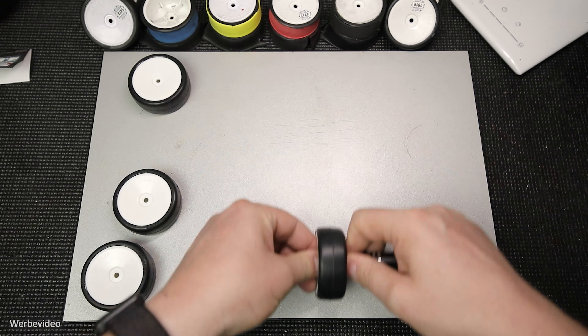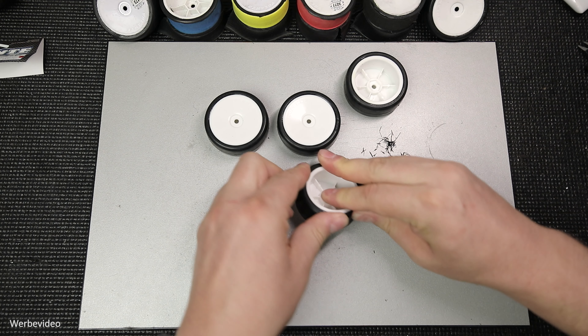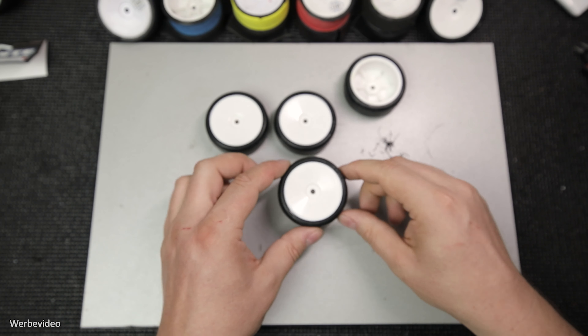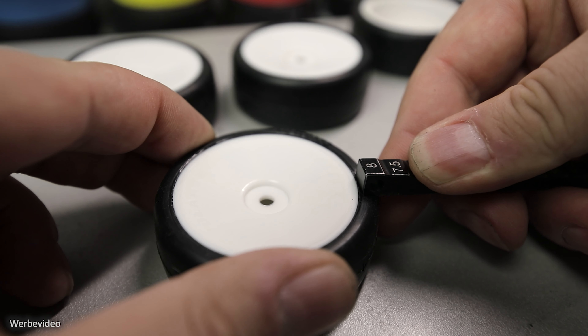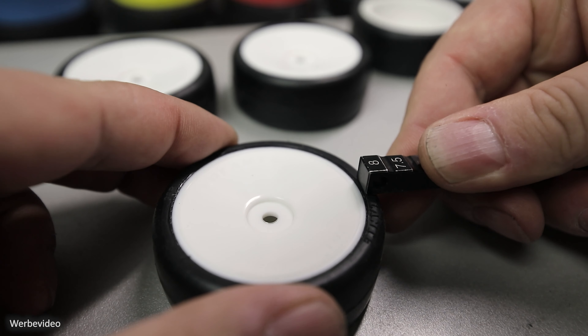Jetzt kommt ein Schritt, der eigentlich optional ist, denn wir kaufen ja extra ein Rad, das fertig verklebt ist. Aber da diese Verklebung oft nicht gut genug ist, gibt es die Möglichkeit, sie aufzubrechen. Wenn ich dieses Rad einfach so auf der Platte drehe, dann hört man, wie dieser Sekundenkleber aufknackt. Ich empfehle diese Methode aber eher weniger, denn es besteht die Möglichkeit, dass man die Felge am Rand etwas verletzt. Ich gehe eigentlich immer wie folgt vor: Ich nehme einen Höhenmesskeil und gehe um die Felge rum und drücke den Gummi ganz knapp an der Felge entlang herunter – so löst sich der Reifen perfekt von der Felge ab.